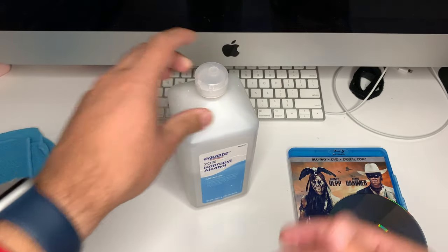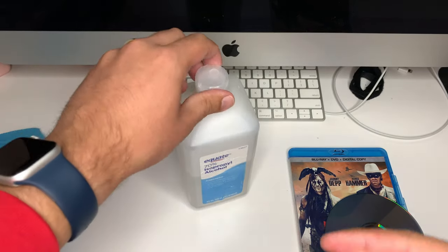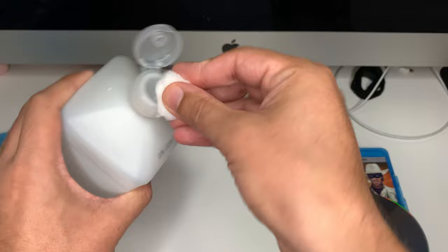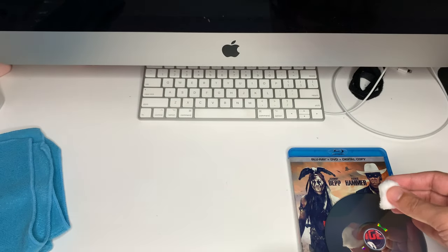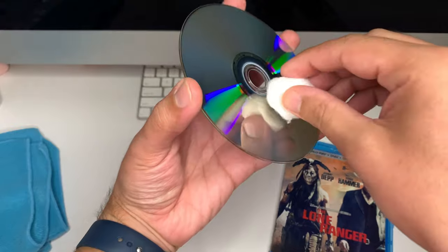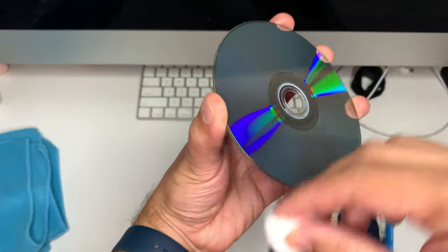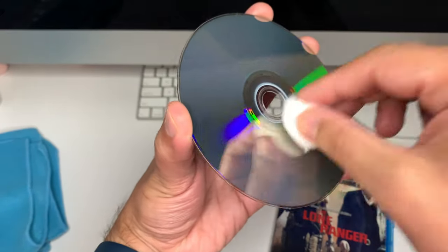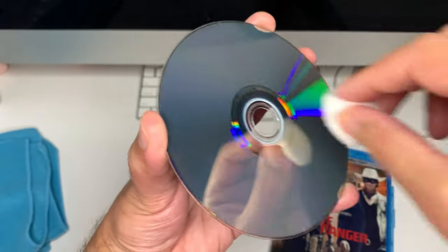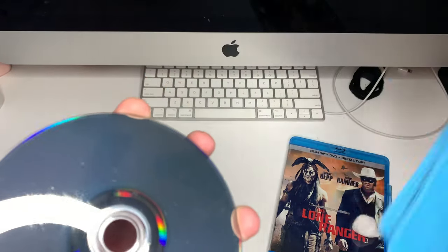We're going to first grab the isopropyl alcohol and a new cotton ball. You want to get the cotton ball pretty damp — you don't want to leave it super dry. Then grab your disc and go from the inside out, all the way around it. You can technically go in circles if you want, but I would probably not, especially if there's a lot of dirt, because it can scratch and grind dirt down into the layers. You have to be really careful of that.